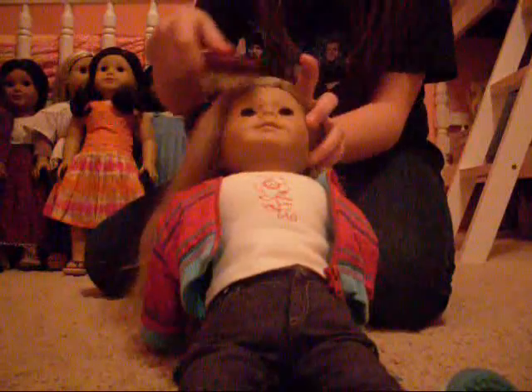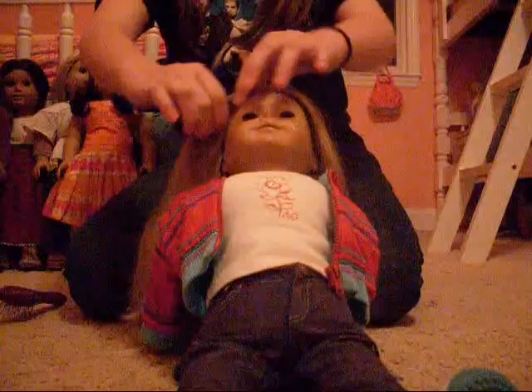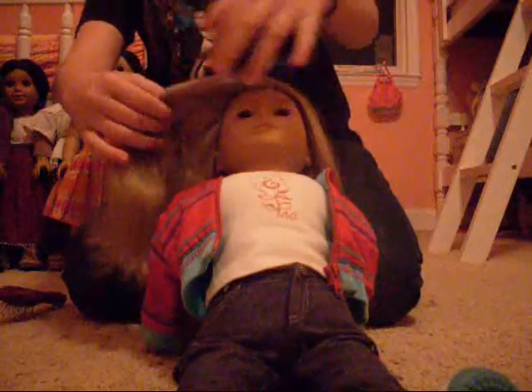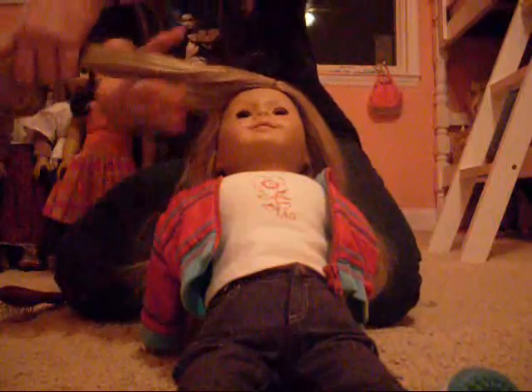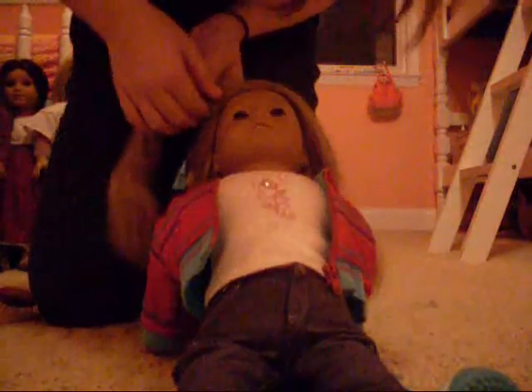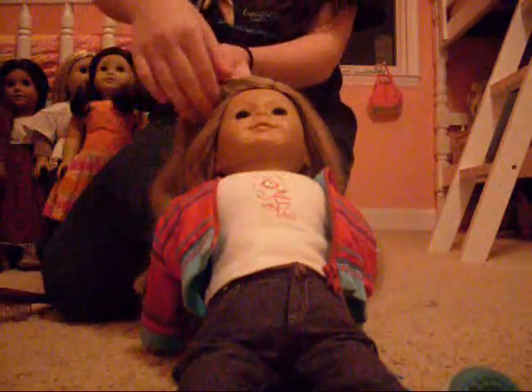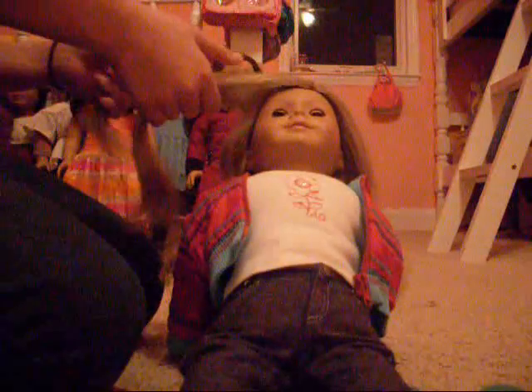Okay, and then after you've thoroughly brushed it, I'm going to part it on one side. You can part it here or here, but do it in like the front, I guess. And then you part it the way you would any braid.